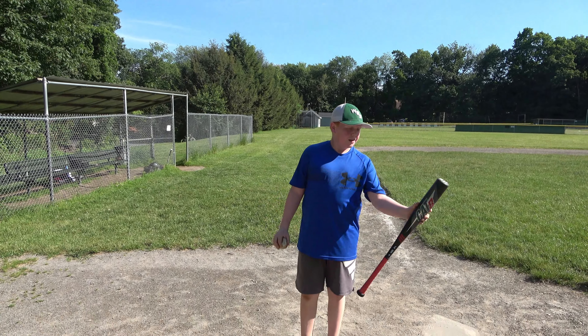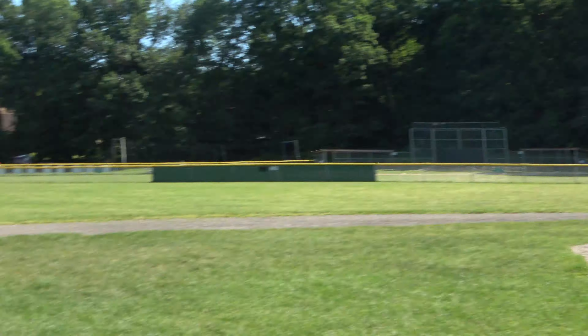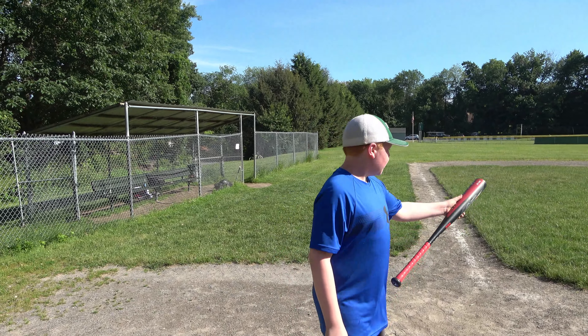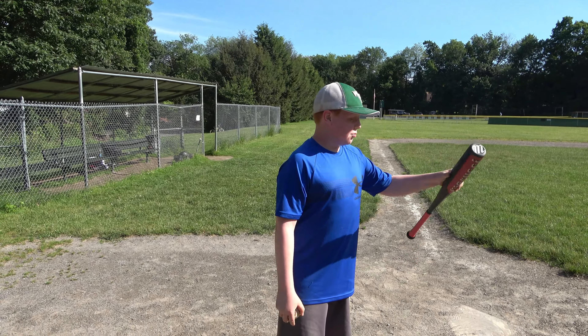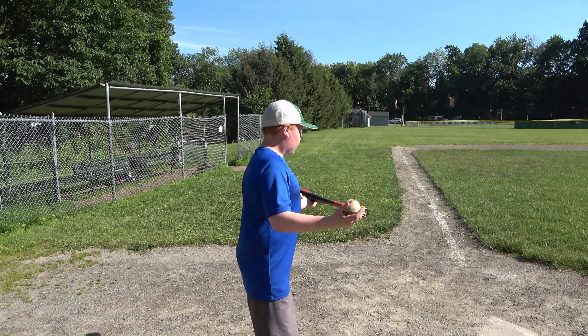So this is the Marucci CAT 8. It costs around $300. Compared to that one, it's a big price difference. But that one's illegal — at least in the little leagues that we play in. So we're gonna test this and see if it performs better.